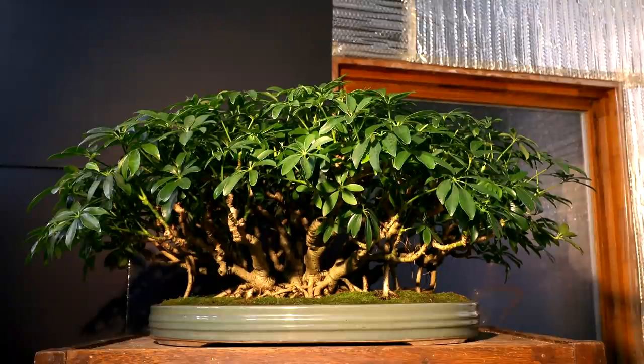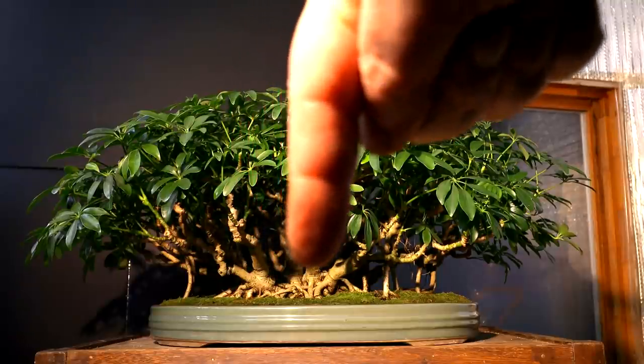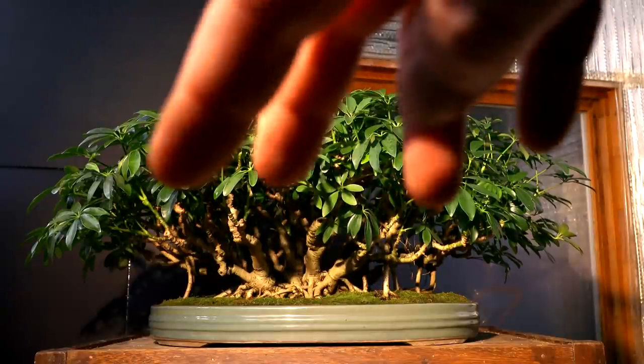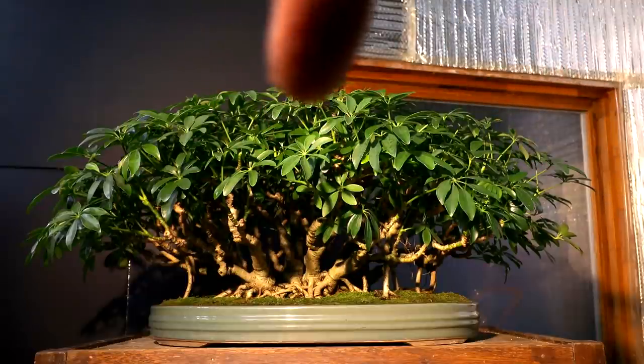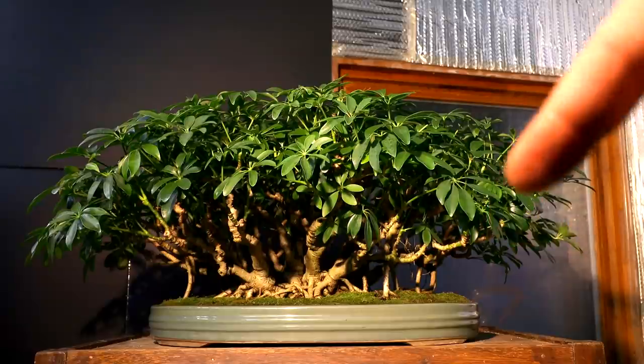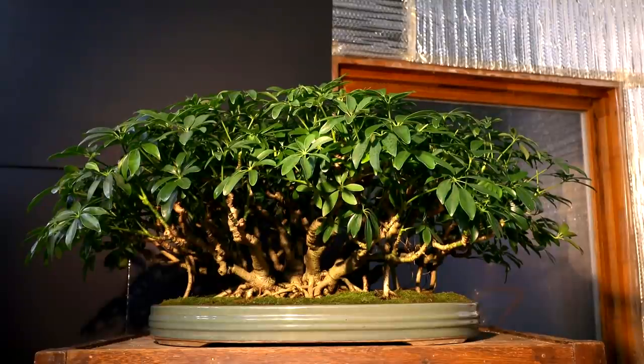The first thing I want to discuss is the asymmetrical design of the clump style forest. The tree is planted towards the left-hand side of the pot, so the center of the planting is offset. The canopy looks quite symmetrical compared to the pot at first glance, but the planting is longer on one side — it creates a very balanced composition without being boring or centered.